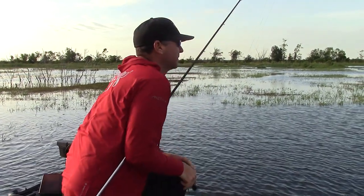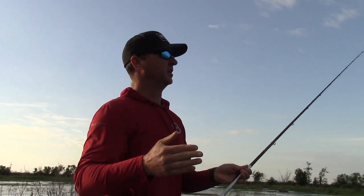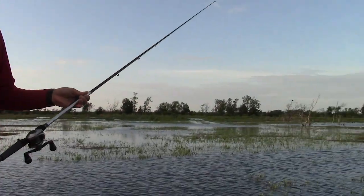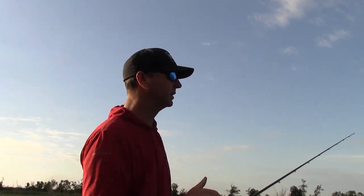Todd, this is a new lake for you. How do you crank it down? Well, as you can see, we have all kinds of water we can fish. We've got grass, we've got wood, we've got some redheads — I mean, you name it, we've got them here.